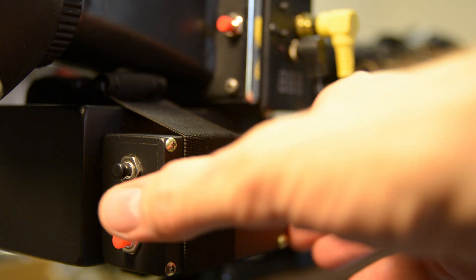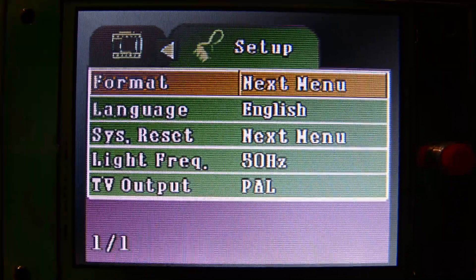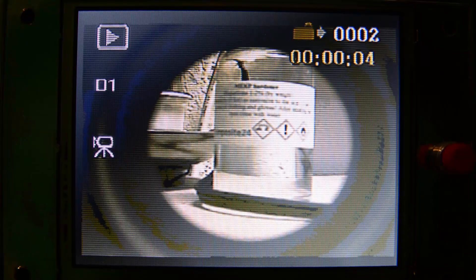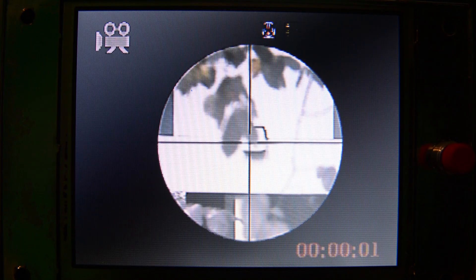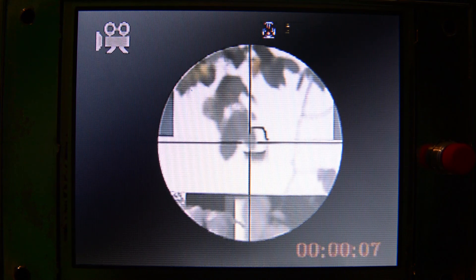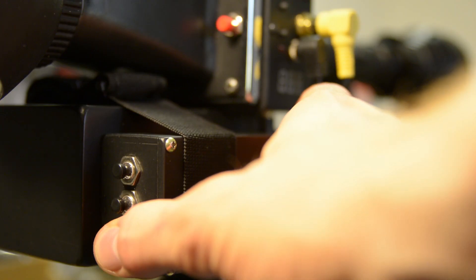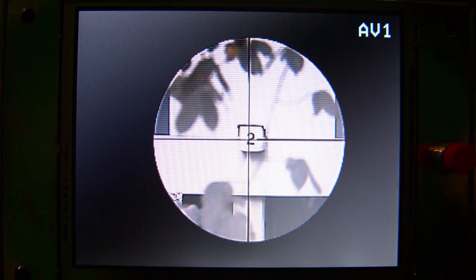Let's quickly zip through the menu on this thing. It's convenient to be able to change settings on the DVR by just looking through the scope. By holding the upper button it switches to play mode, where you can check your recordings on the spot. The lower red button is the record button. You can either watch it record like this, or switch back to scope mode if the blinking disturbs your shooting.